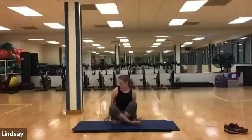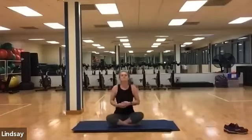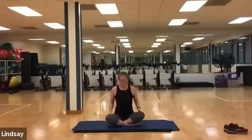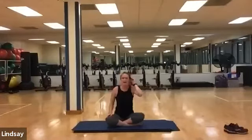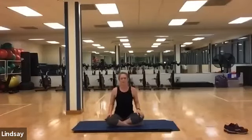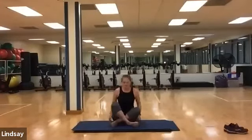Into a cross-legged position. Take a deep inhale, reaching your arms above, and exhale down. Good work today — thank you for joining me for MoLates. This will be our last class at 12:30, but next week there will be a bunch of new classes, so look out for those next week.